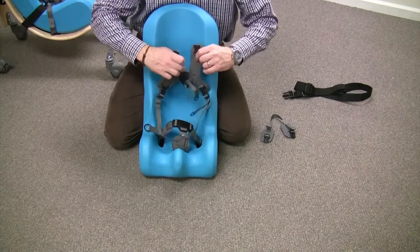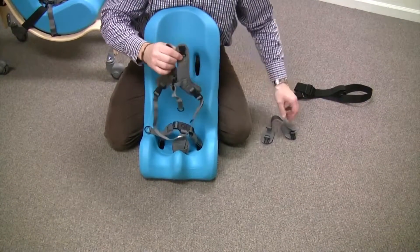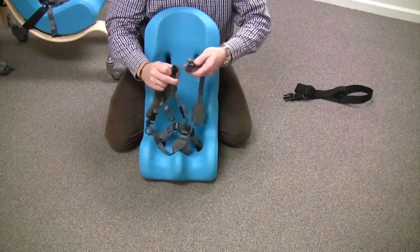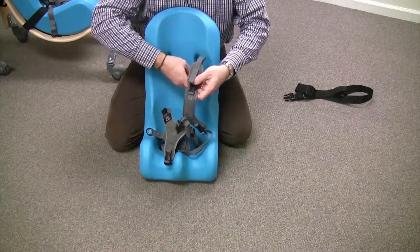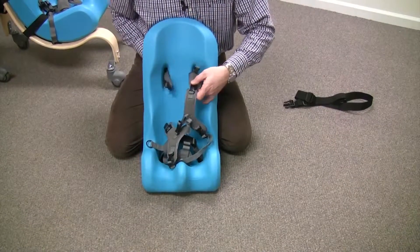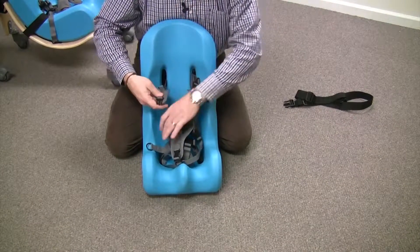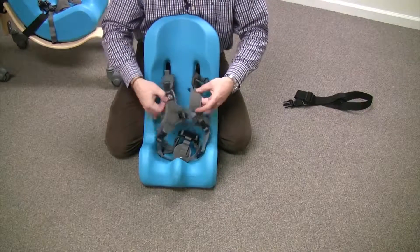This is the part that goes underneath the seat and there's a strap here that clips on and goes over the shoulders. I would suggest that you put that on first, thread it right through, make sure that the straps are nice and flat with no twists, and clip it right there. That gives you a nice anchor to hold onto.